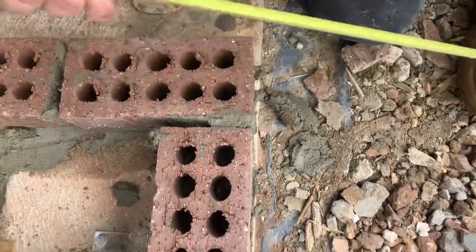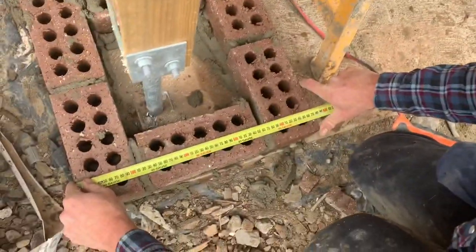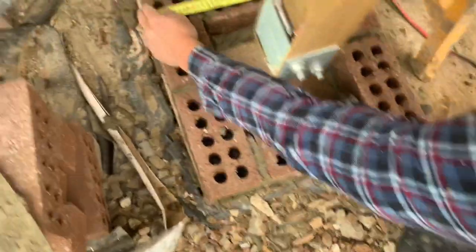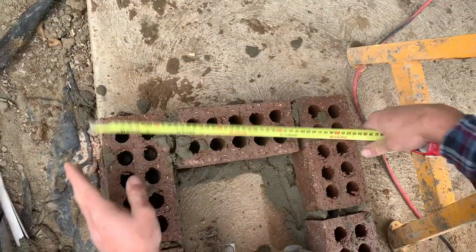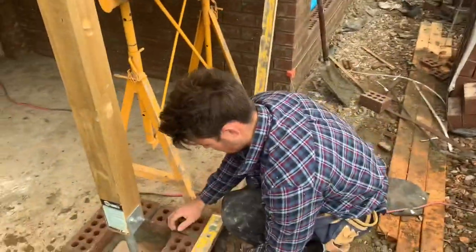Got the same there. Now it's just a matter of checking the other way — 470 — check it back. I've got 470 there. All right, let me just use the level to square them up.